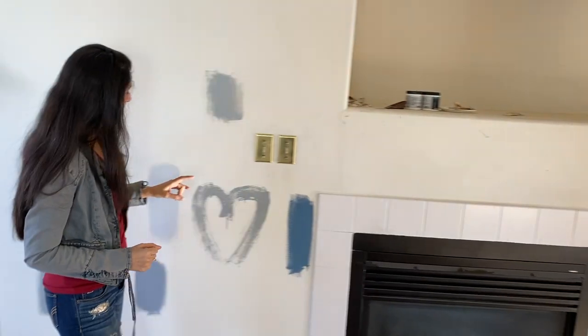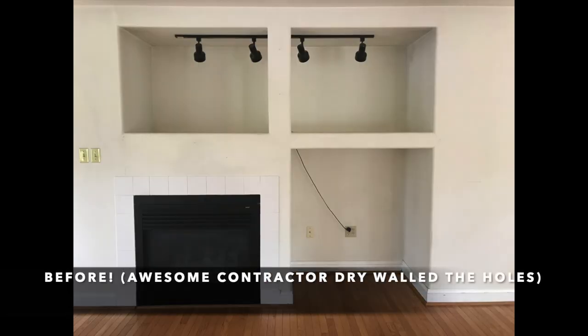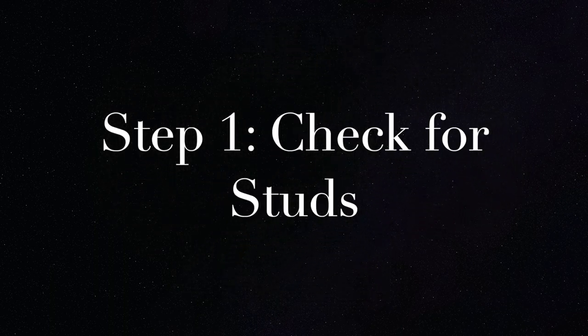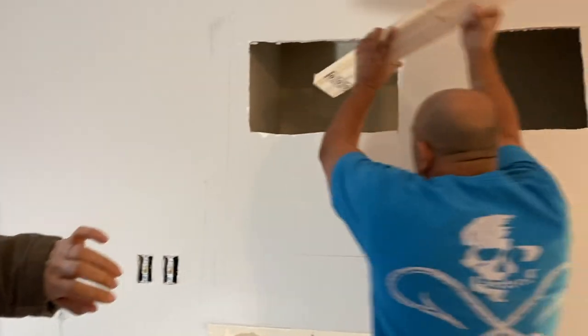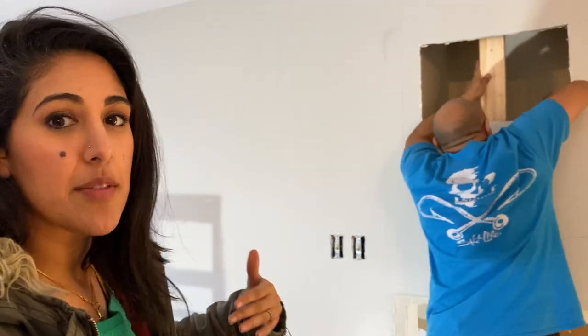We're going to be going with whitewashed oak in this room, which is this color right here. We're just adding some 2x4s behind the drywall so there's enough support to hold the stone and the TV as well, because we don't want this crashing down in this beautiful family room.